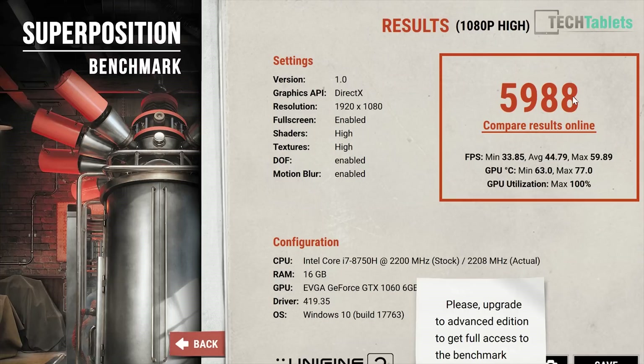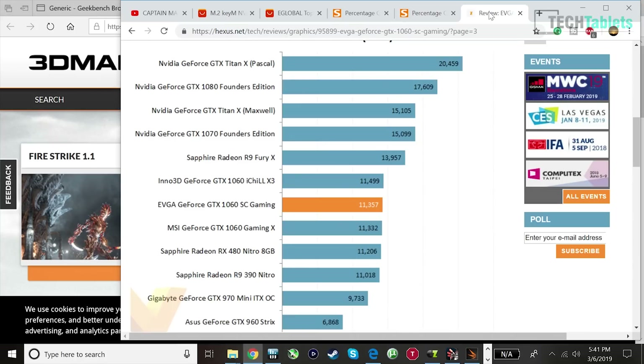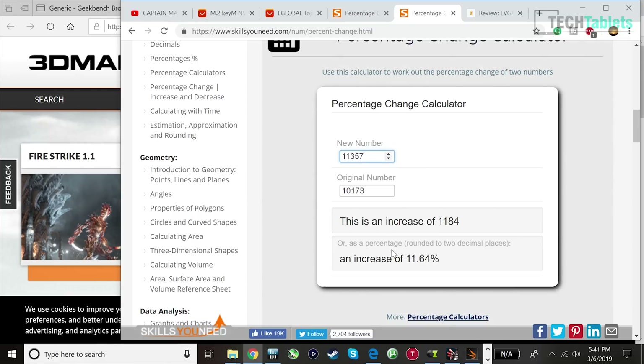Let me take a brief look at exactly what kind of hit we're taking from lacking PCIe x16. The graphics score here is 10,173. I have a review from Hexis where they got 11,355. Doing a quick calculation on the difference — we are losing approximately 12% performance.